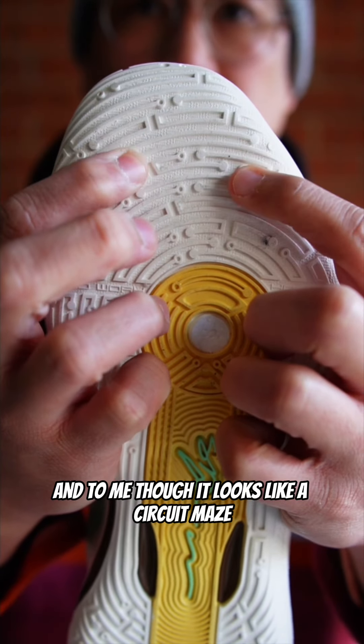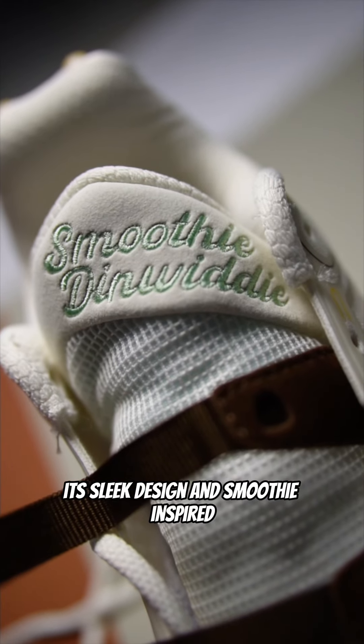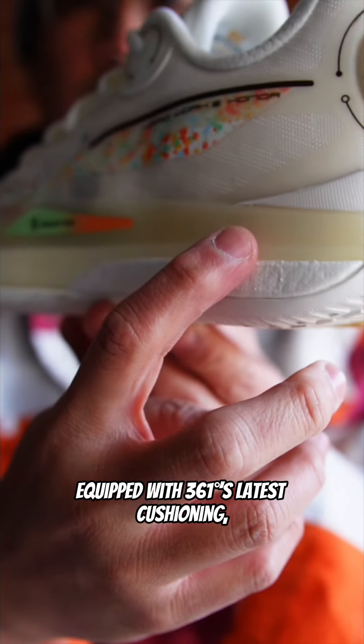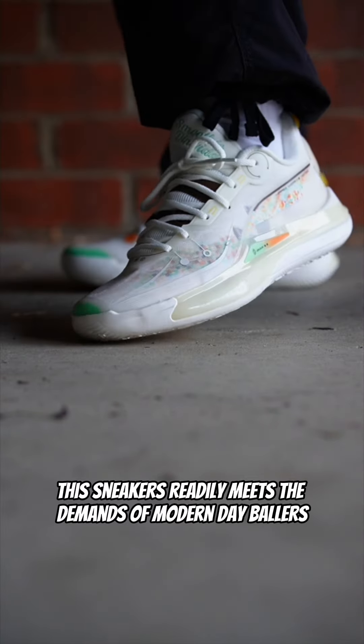To me, though, it looks like a circuit maze. At 191 Australian, the DVD-2 offers exceptional value. Its sleek design and smoothie-inspired clean colorway looks great both on and off the courts. Equipped with 361-Degrees' latest cushioning, lockdown tech, and low-to-the-ground court feel, the sneakers readily meet the demand of modern-day ballers.